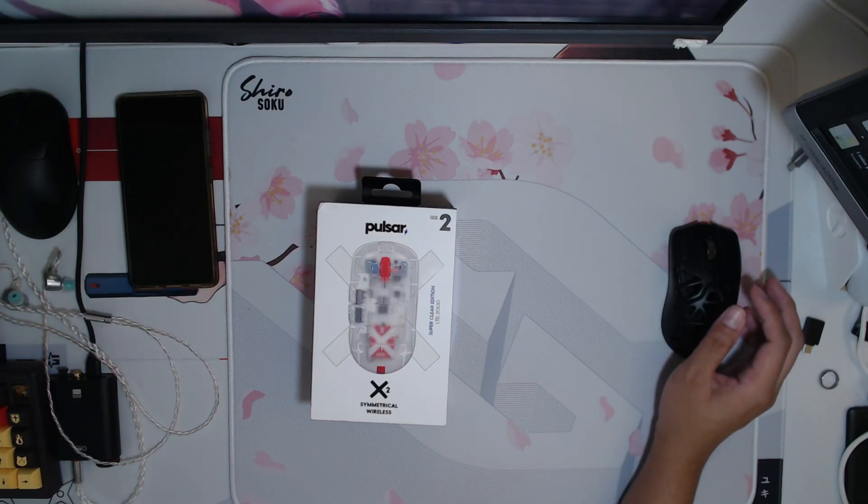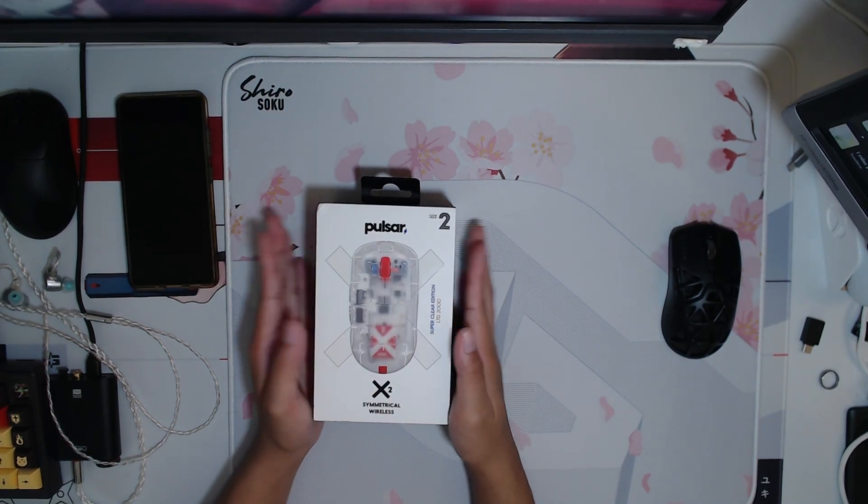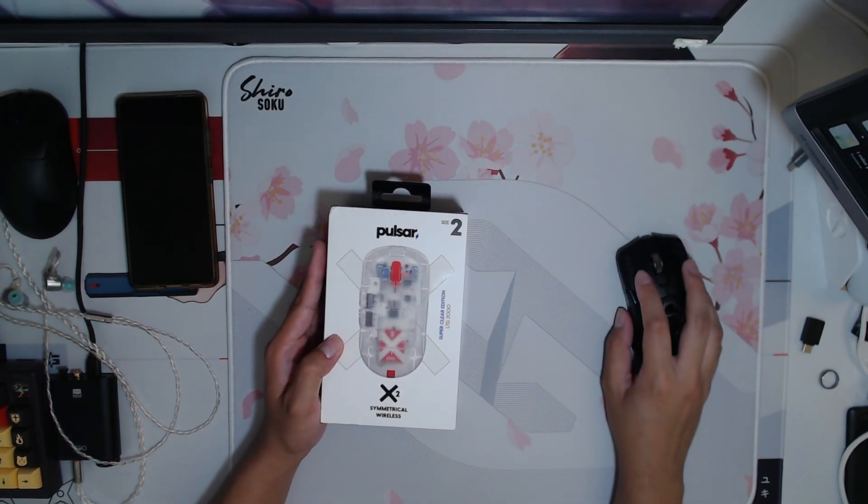Yo, what is up guys, we finally got a package here today from Pulsar.